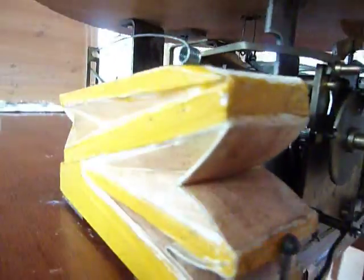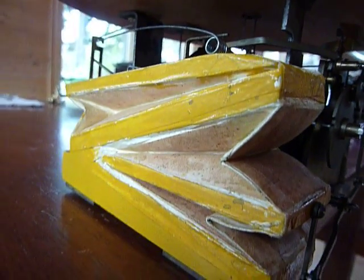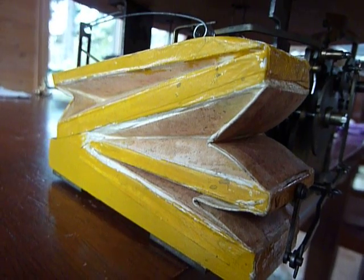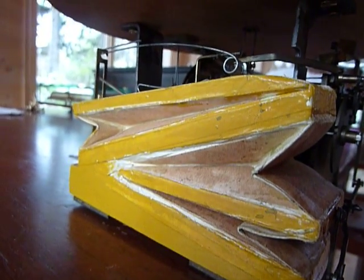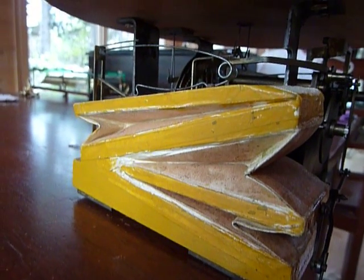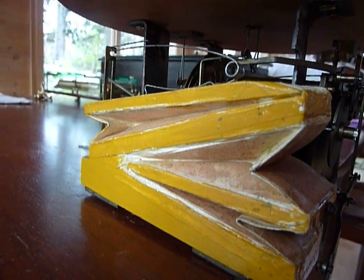And that is how these are supposed to work. I find it amazing that the original bellows are in such outstanding structural condition — airtight.